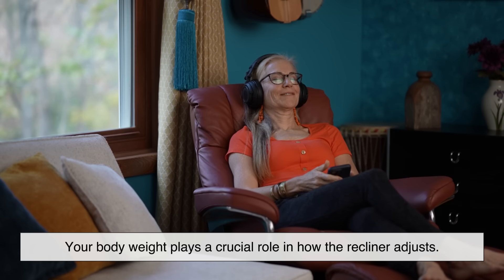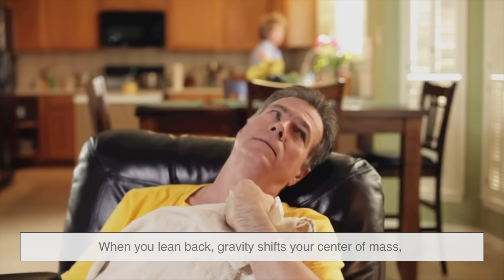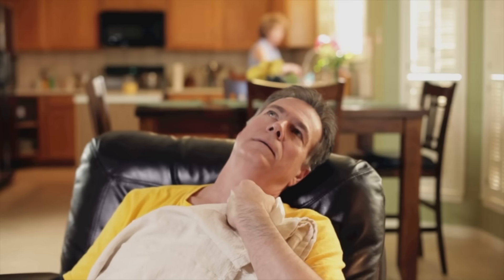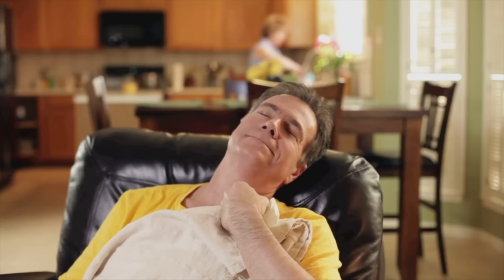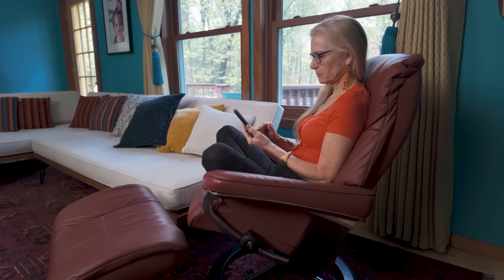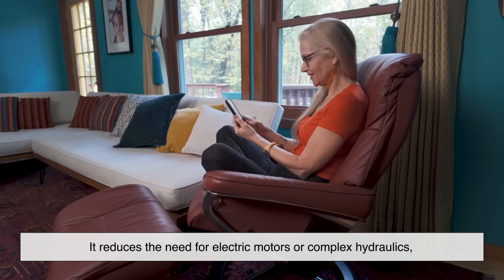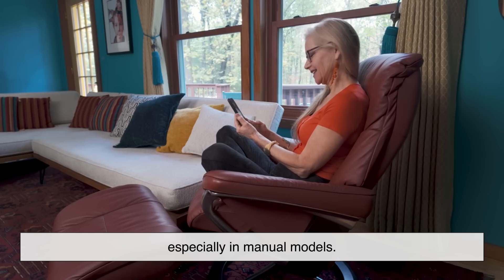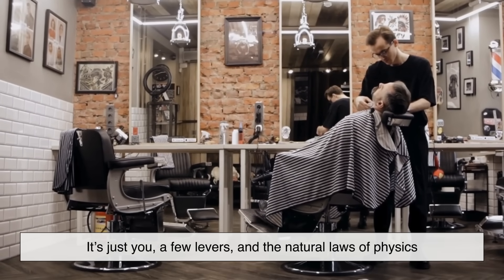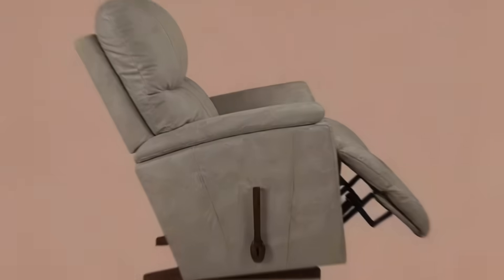Here's a fun twist: you're actually part of the mechanism. Your body weight plays a crucial role in how the recliner adjusts. When you lean back, gravity shifts your center of mass and the mechanism responds by pivoting the seat and backrest. Without that shift, the chair wouldn't recline smoothly — or at all. This use of gravity makes recliners incredibly efficient, reducing the need for electric motors or complex hydraulics, especially in manual models. It's just you, a few levers, and the natural laws of physics.